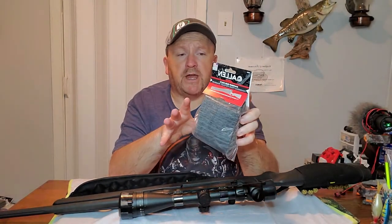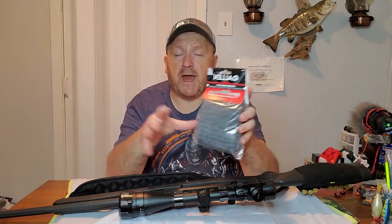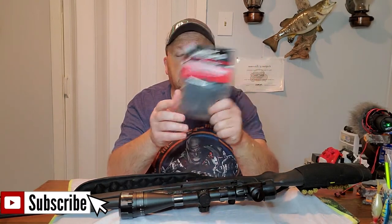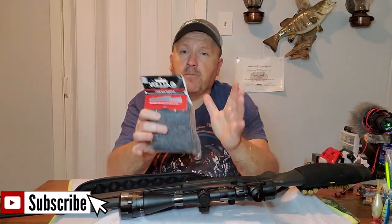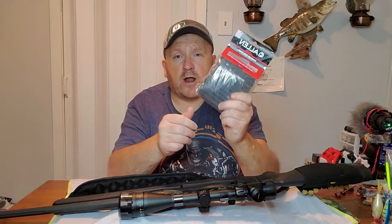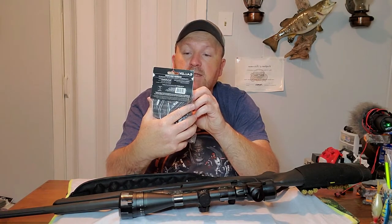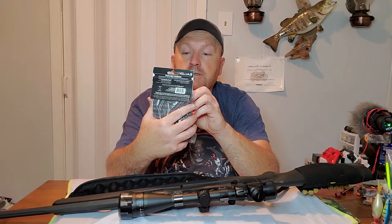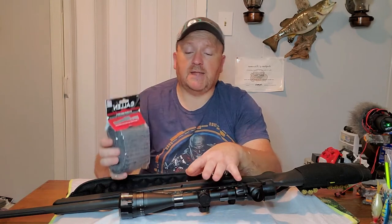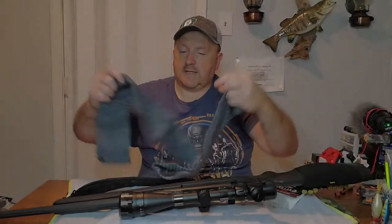These Allen gun socks are silicone-based — no moisture can get in on your guns. They protect them whether you're going to have them in a gun safe, up on a gun rack, under your bed, taking them out on hunting trips, or putting them in a gun case. If your gun wants to slide over and ding into another one in the safe, this is going to help prevent scratches. It fits guns up to 50 inches in length with an extra-large scope, so it's ideal for a high-powered rifle or anything with a big scope on it.